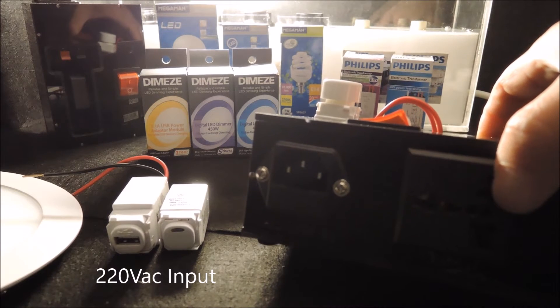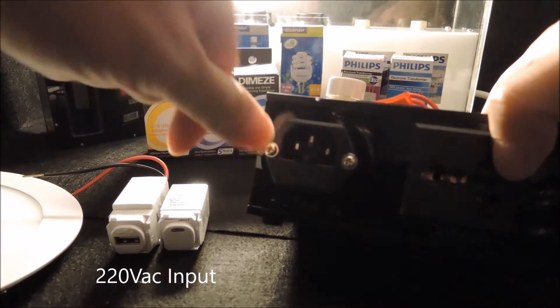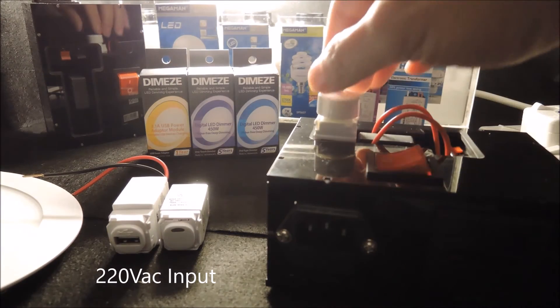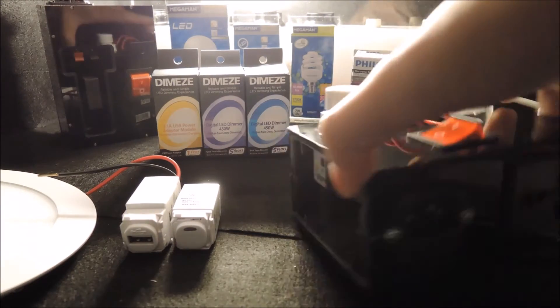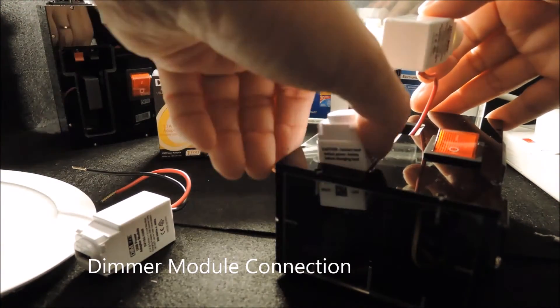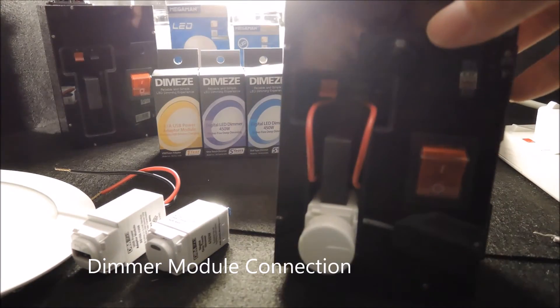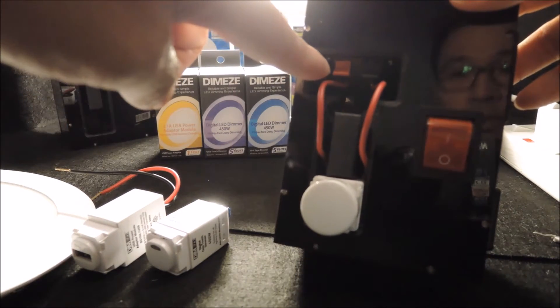Here is the 220-volt AC mains input, which goes to the dimmers. This is where our dimmer sits — like this. And these are the terminals for our dimmers.